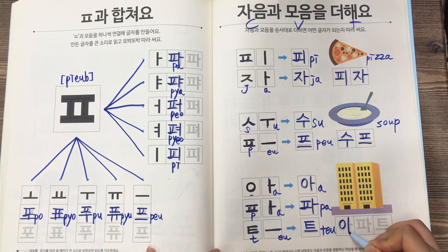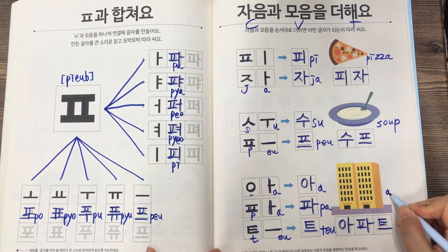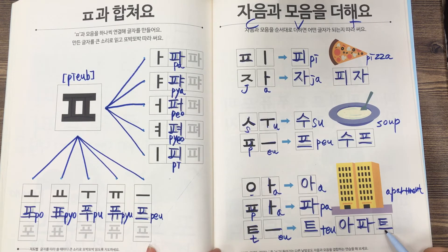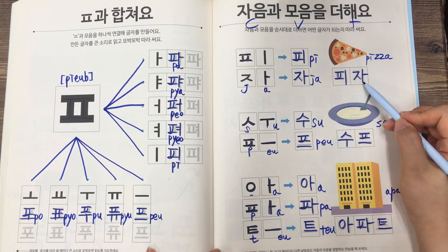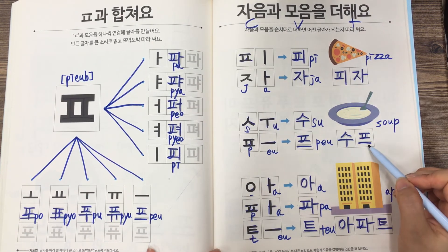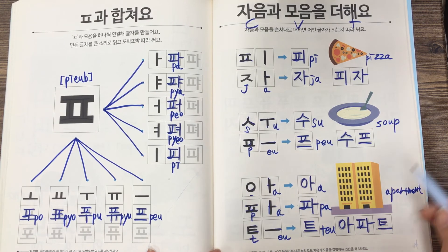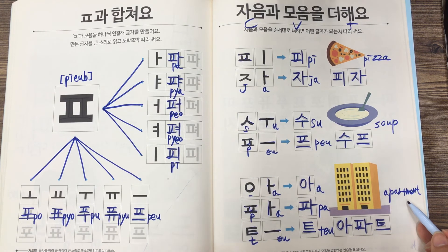So this is 아파트 — 아파트 is just apartment in Korean. 피자 is just pizza in Korean, and 수프 is soup in Korean.